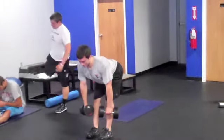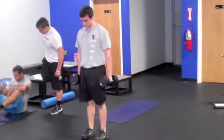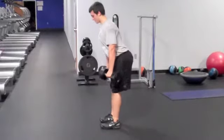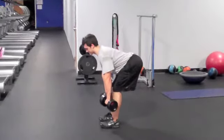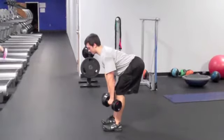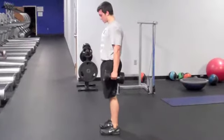This movement is great for developing the glutes, the hamstrings, and practicing the proper hip hinging pattern that we want to see whenever we're deadlifting or squatting. You're going to repeat this movement for the designated repetitions.